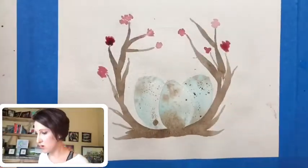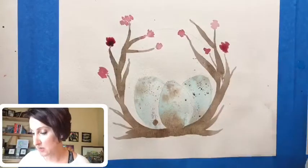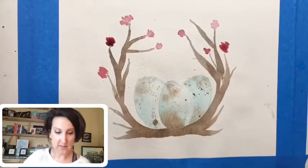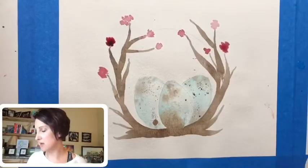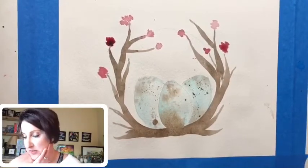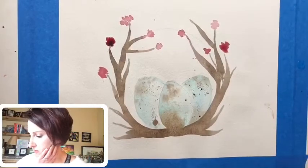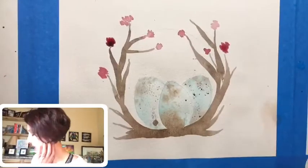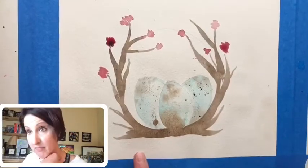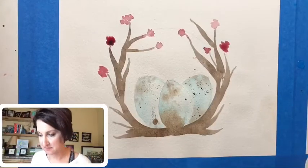If you want to go back in and add more blooms and blossoms to your branches you totally could. I'm going to let this dry and go back in and add another layer of branches on top. The fun thing is you can let things dry, look at them, and decide if you want to add more or just leave it be. Something like this would also be really perfect for doing some lettering — let me know if you have any suggestions for what would go well.